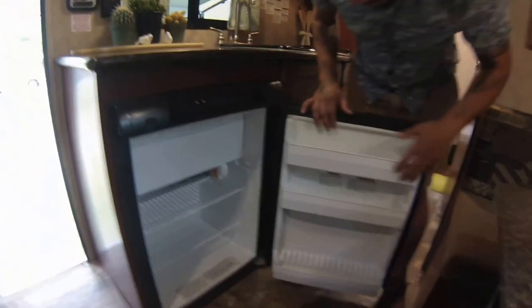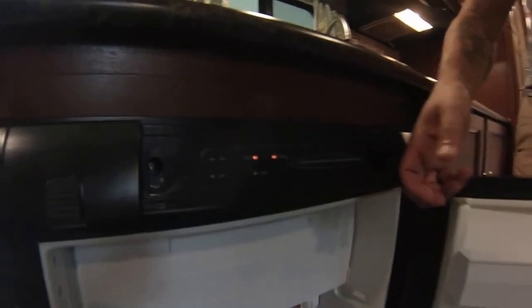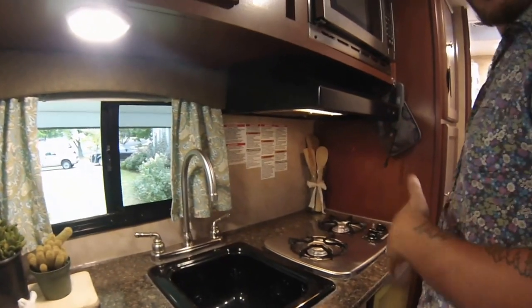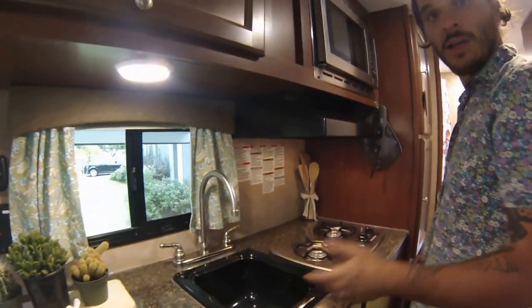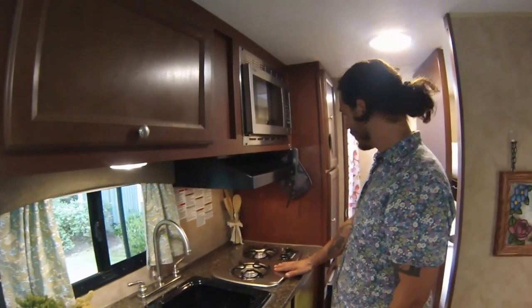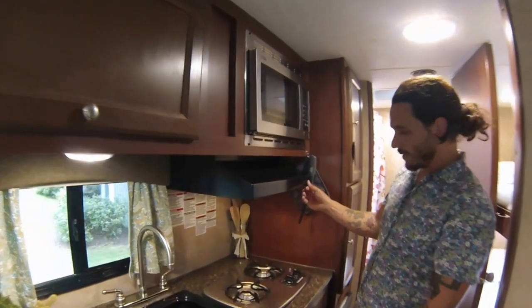Over here we have the mini fridge with the refrigerator and freezer inside. Like I said, this runs off electric and gas as well. We've got the sink which can work on water, or it has an actual pump built in — so when you're not connected and you just have 12-volt power from that battery on the front, you can still run water without needing a lot of power.